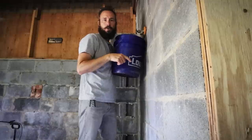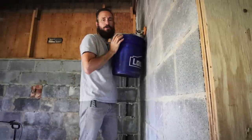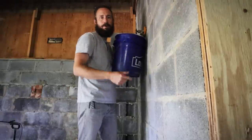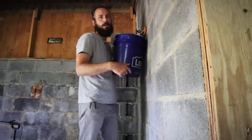I think this is the lowest drain that I have, so I'm going to drain it from here also. There will still be some water that comes out from where the main connects, because I think that is the lowest, lowest point.